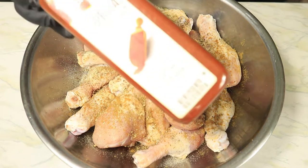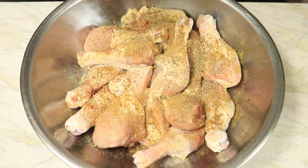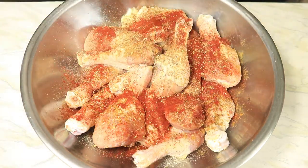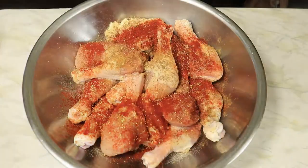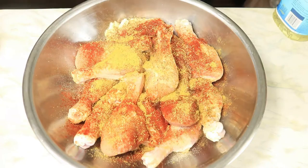I'm adding smoked paprika, chicken bouillon, Worcestershire sauce, and a little bit of oil.